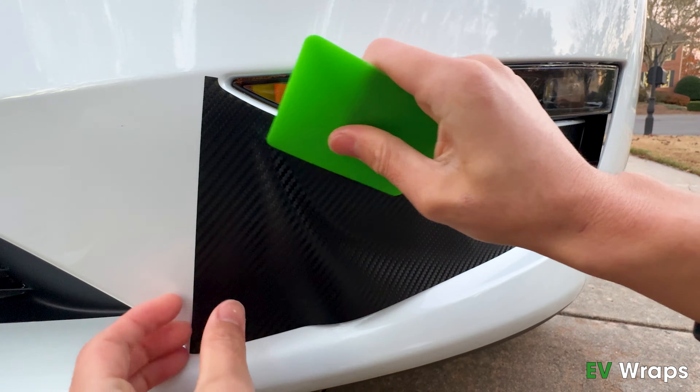Use the squeegee to adhere the tight corner. Apply the same technique in this area to finish installing the remaining wrap. Carefully peel off the alignment tape and rub the wrap area below to make sure they are fully adhered to the surface.